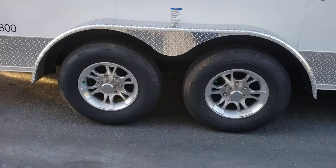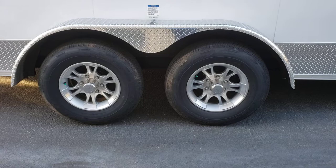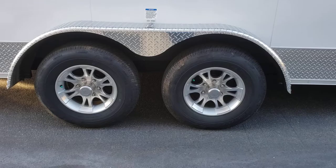Over here you can see the rims that actually came on this. I did not expect this when I went to pick up the trailer — it was a nice bonus. Because it's the higher model trailer, it has the aluminum rims on it, which is really nice.